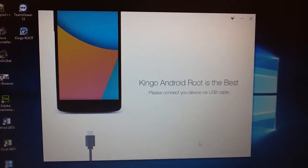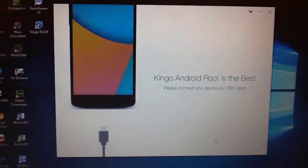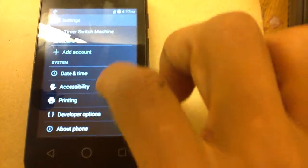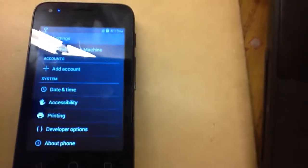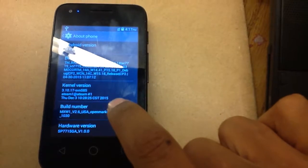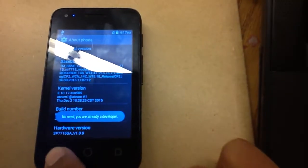It says please connect your device to a USB, but we need to make sure we do one thing first. Going over to where it is, we've got the developer options, but that's pretty basic across all Android. You'll just want to go to where your build is, and about phone, and basically just keep tapping this. And you'll get that.